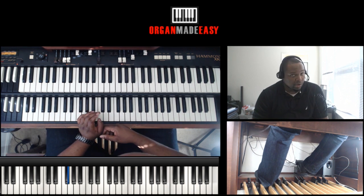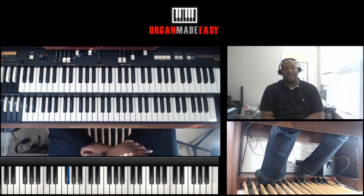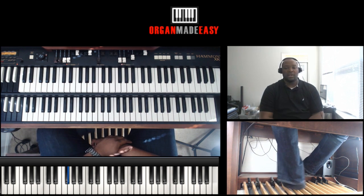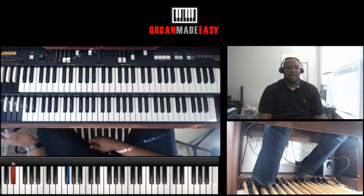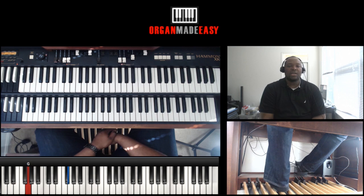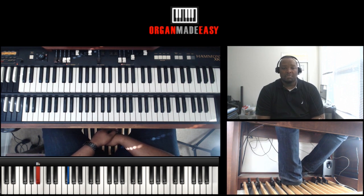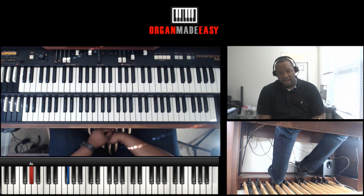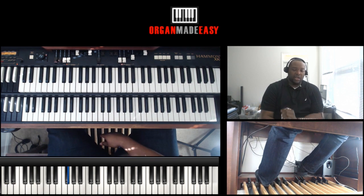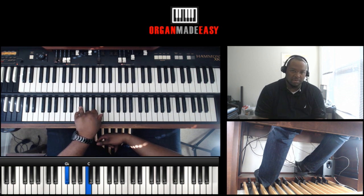We'll see dominant sevens the whole way except when we go to the two minor. In the left hand and the foot, we saw an A flat — so A flat, G, G flat, F, B natural, B flat, E flat — and then five, one. In the left hand we're just going to use two tones to keep it simple.